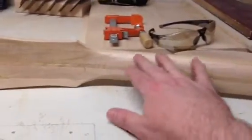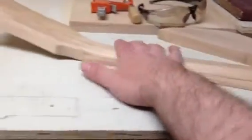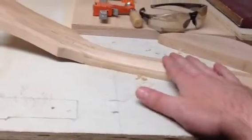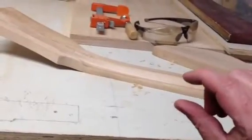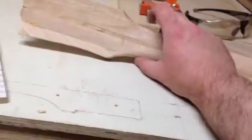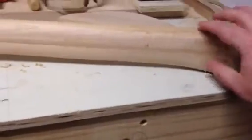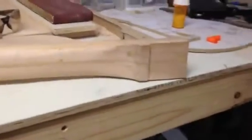I'm still carving the neck profile and I'm going to blend all this in. I haven't got the profile exactly where I want it yet, but it's fairly close. I like a thinner neck as far as the thickness, and as far as the width I like it fairly narrow — one and eleven-sixteenths at the nut. The taper down at the other end is whatever my plans were, unless I decide I can make it a little bit thinner there. We'll see how it turns out.